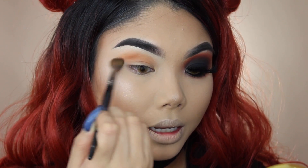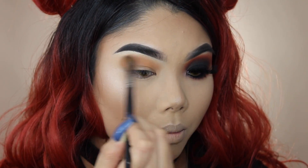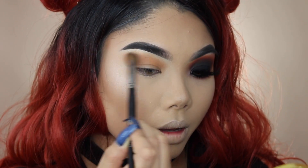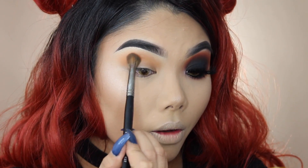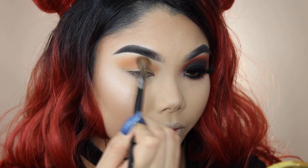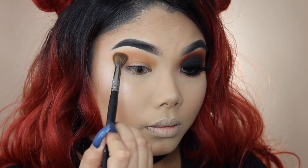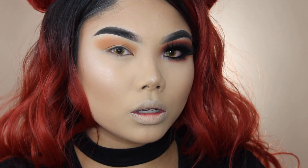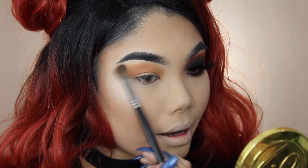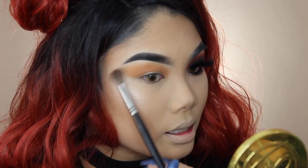Earlier we put concealer all over the lids as a base — I did not set it. I've been doing this lately and I find these shadows come out a lot more pigmented that way. I'm blending the transition shade all over in the transition area above my crease, going in pretty heavy. I want the orange and red tones to really stand out because with the black they can get lost. Then I swirl the brush on the back of my hand to remove excess and slowly blend out any harsh lines, angling my brush for a nice even blend.